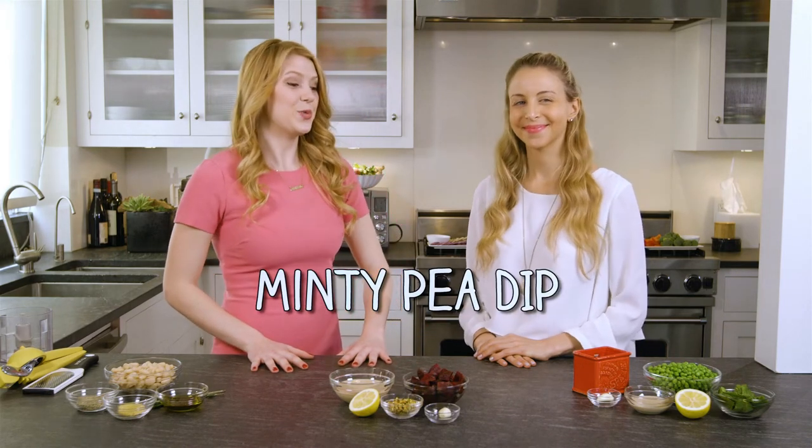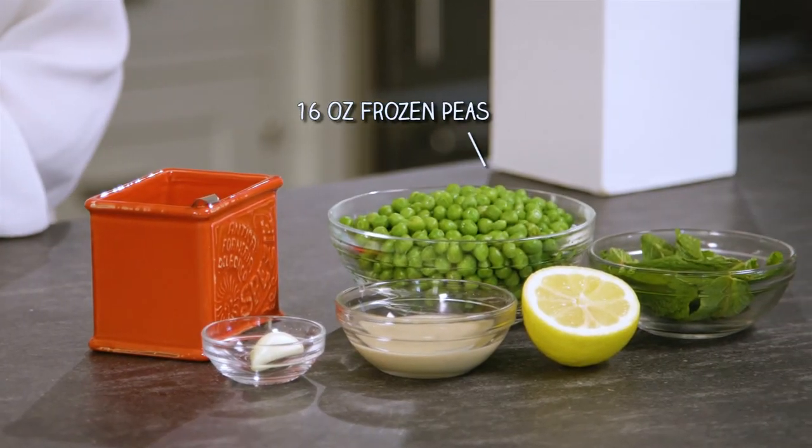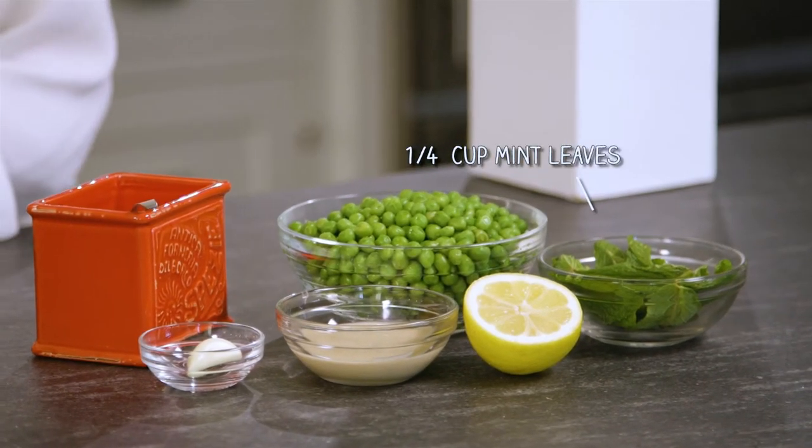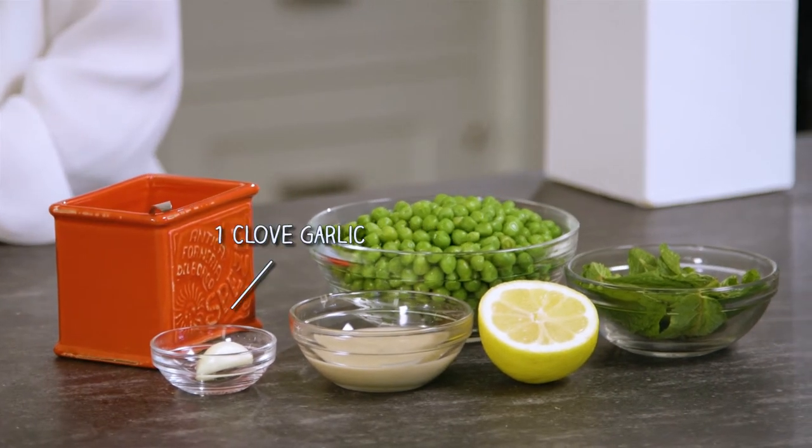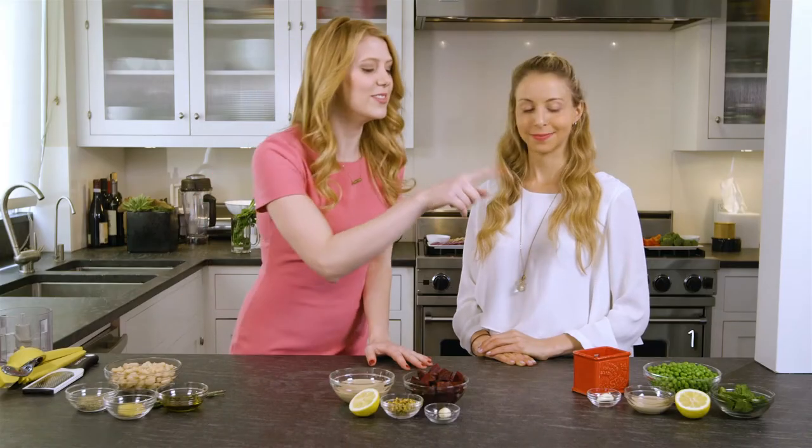The first one we're going to make is a really fresh, bright, springy dip — it's a minty pea dip. We're using frozen organic peas, a quarter cup of mint leaves, half a lemon, two tablespoons of tahini, and a clove of garlic. That's five ingredients — one, two, three, four, five.